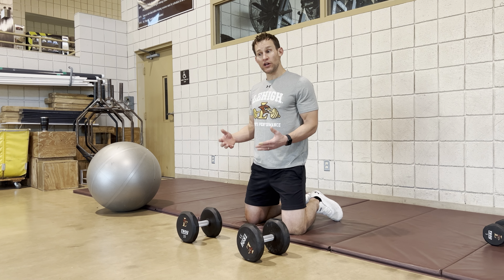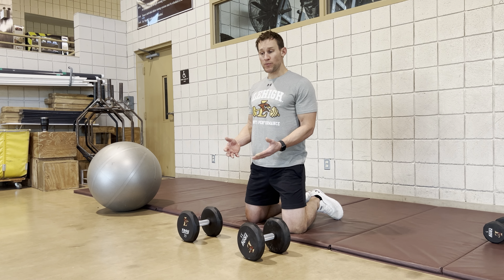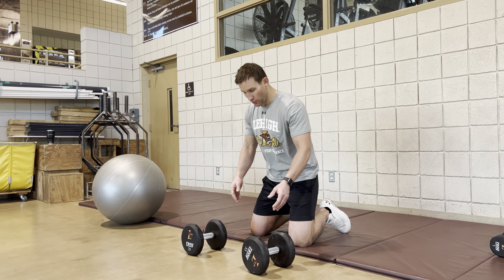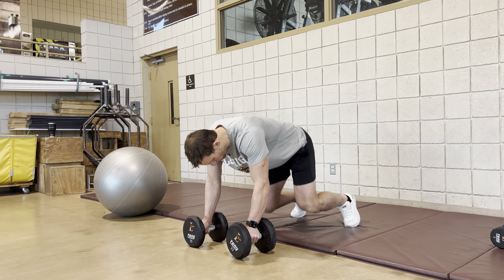All right, we have our bear crawl row here. Same concept as with our three-point row — it's not just about getting your back engaged. We want to make sure that our hips are in the right position, and this is going to expose them a little bit more.